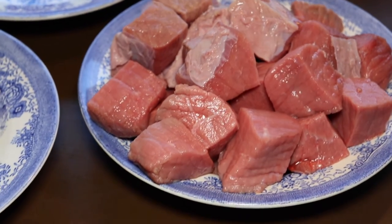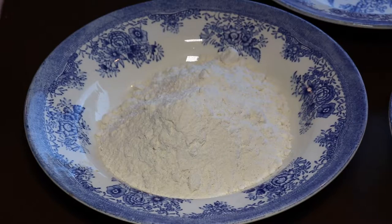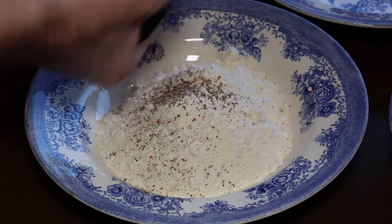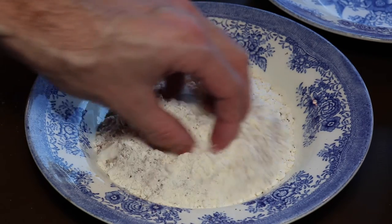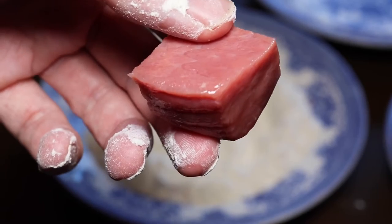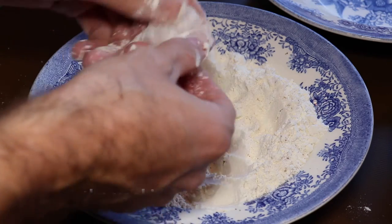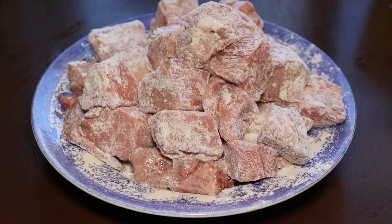First of all, we have cut up our veal into cubes that are not too small, because we do want them to have a bit of texture after braising. So don't make them too small, but give them a certain size. Then we have taken some all-purpose flour, salted and peppered it, and just mix this well around before adding each piece of veal into the flour, coating it with a nice surface that will make it brown nicely in the pan later.